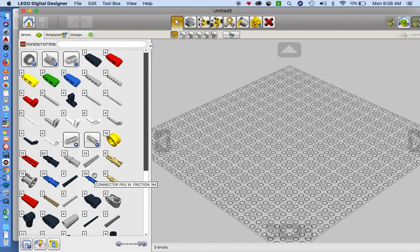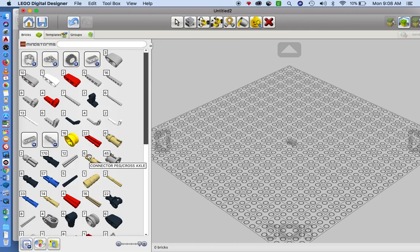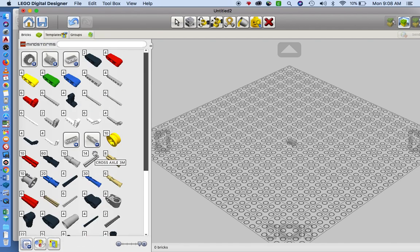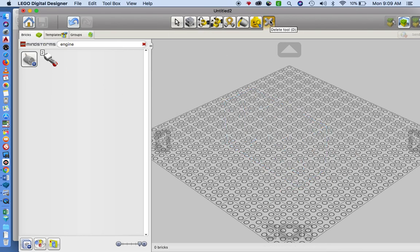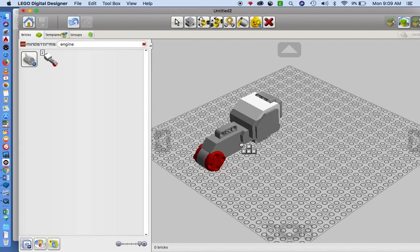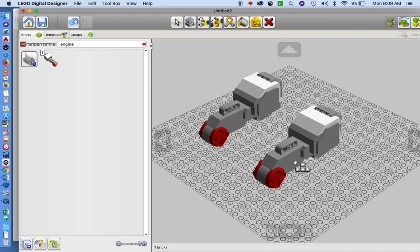The motors are labeled as 'engines' in the software, and they should be near the top of the list. I'm not seeing them right away so I'm going to type it in. If you click here, here's the motor. One more thing — when you first drag in your pieces, you can use the arrow keys to change the position or how you're looking at it.